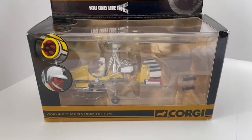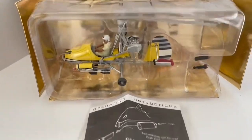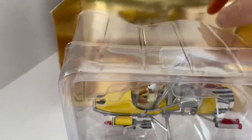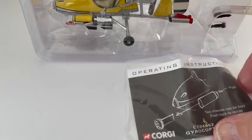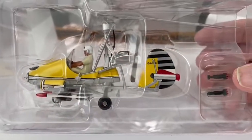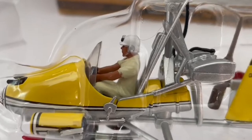Let's get the box open and have a look inside. So this is it out of the box. It's actually got this gold background — we'll move that out of the way as it might make it a little bit easier to see the model. And also the instructions on how the guns operate. That's much easier to see. So that's the model with James Bond as the pilot.